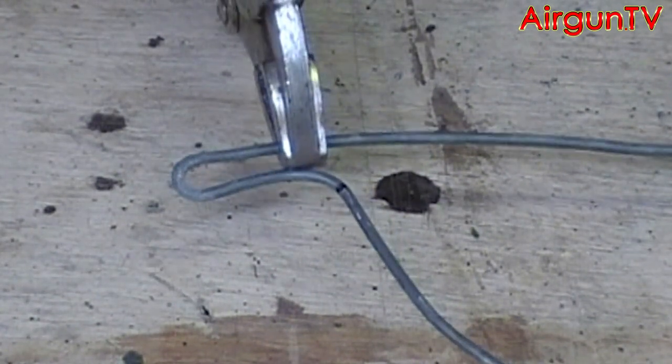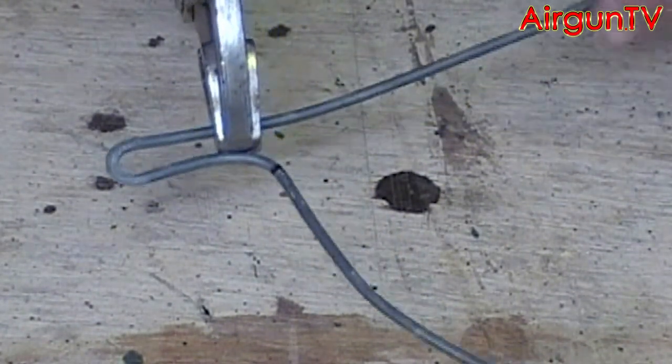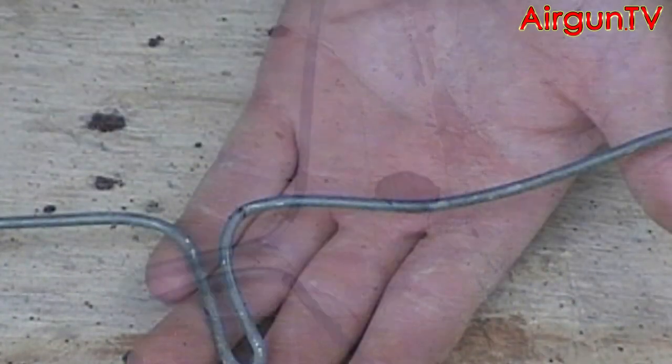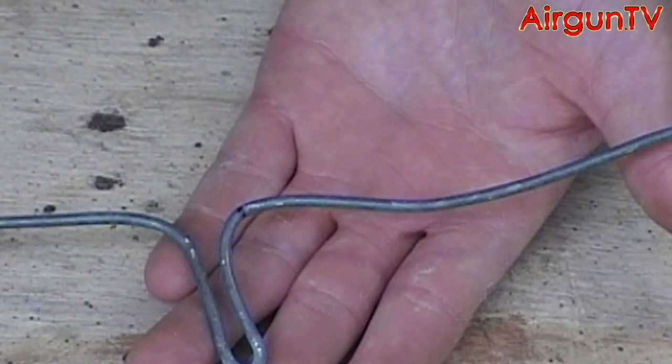Then again take the vise grips and clamp on to the wire parallel with the first 90-degree bend you made, and bend the wire back again at a 90-degree angle, so you've got a complete loop in it.